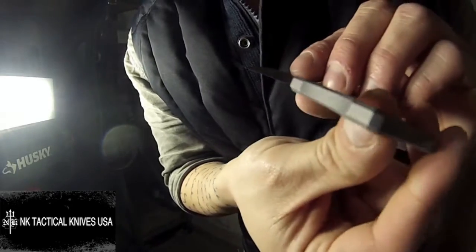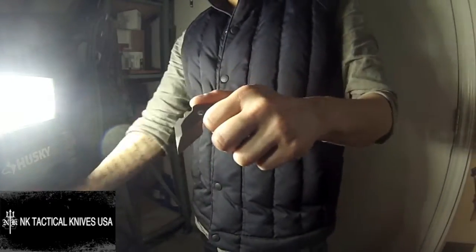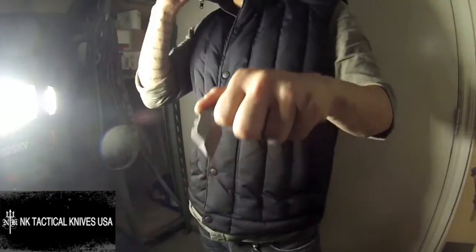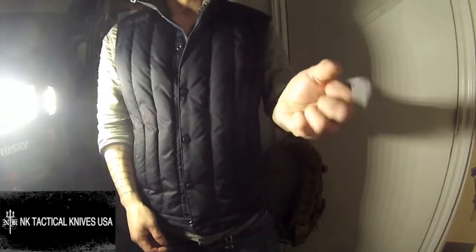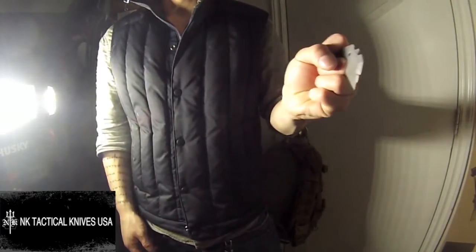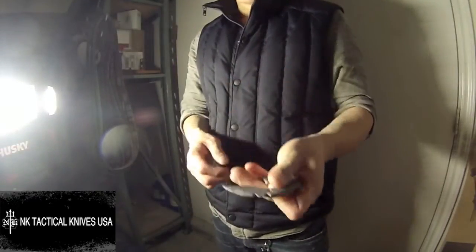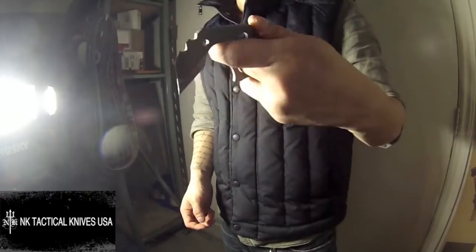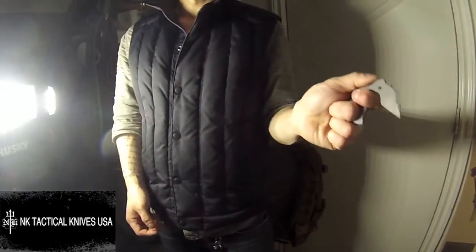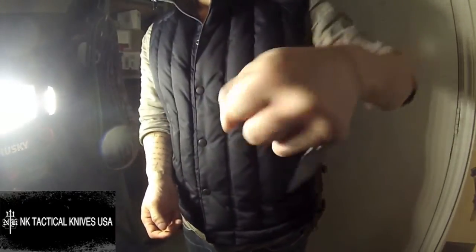All the finger holes, the bevels — everything very nice and clean. Here's how it looks in hand. Holding it this way it looks like a claw — it's a traditional claw weapon. You can hold this way. You have other options such as this — this way, like a pistol. You can hold this way if you want.